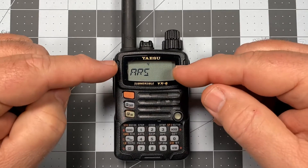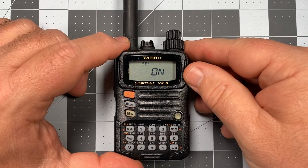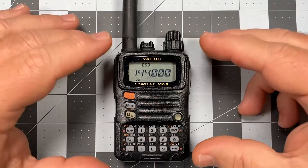So we're in the set menu on item 4. To turn ARS off, we're simply going to press the zero or set key. It's currently set to on. We're going to turn the selector knob to off, and press that zero again, and then the PTT to exit. Now we're ready to go.